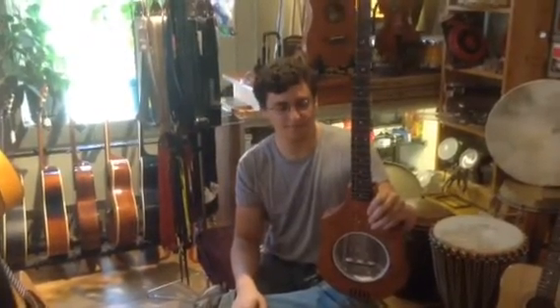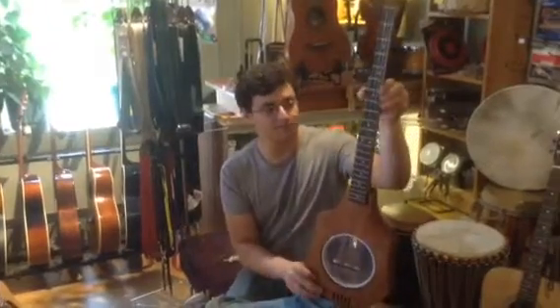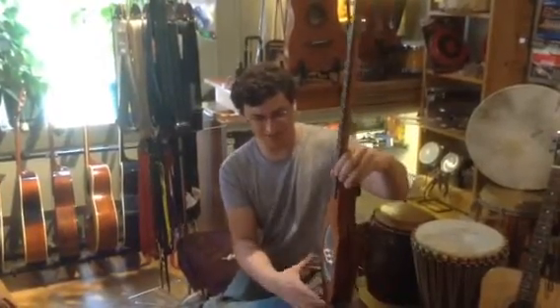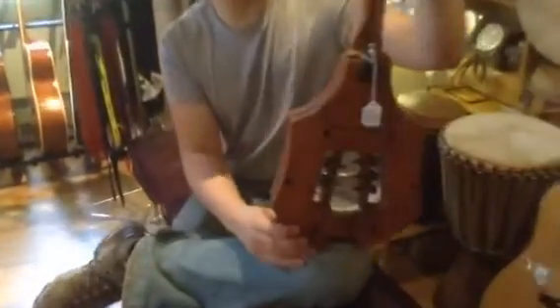This is Noah Crosby and Ben Slotnick at Randall & Music, and Ben's going to demonstrate for us the new tranjo that we got in, which is not a really new item from Goldtone, but it's a travel banjo.